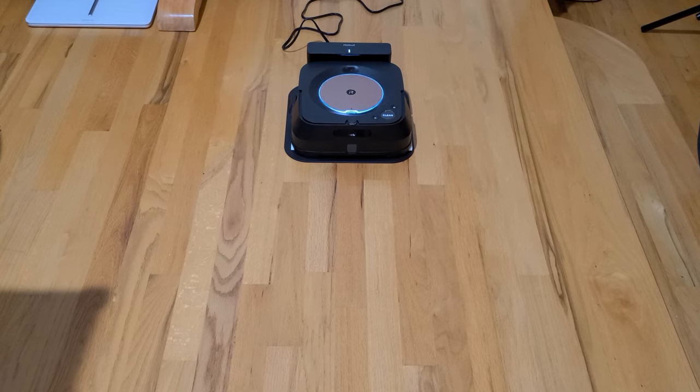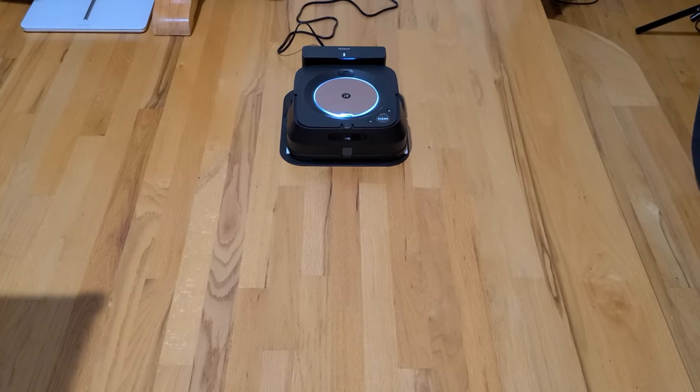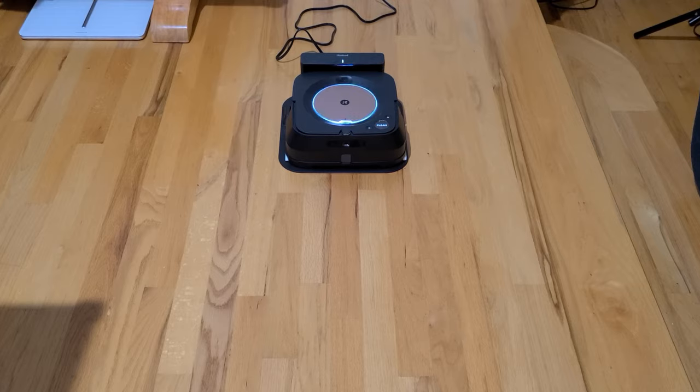Overall I really like these two and I strongly recommend them. The vacuum does its job just like a regular vacuum would, and the mop cleans the floor really well. If you have any questions, leave them in the comments below, and until next time, bye!